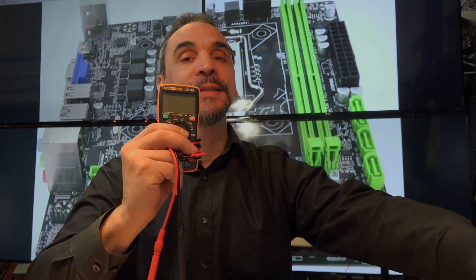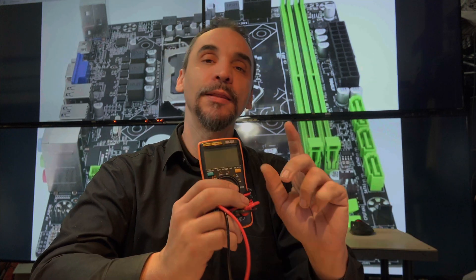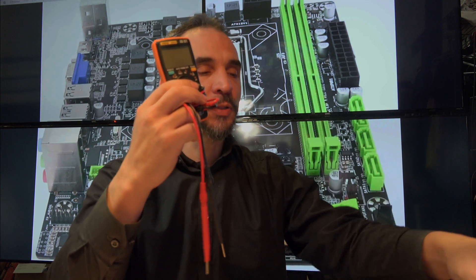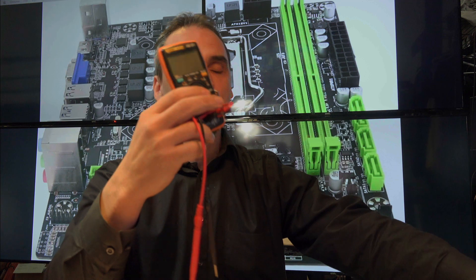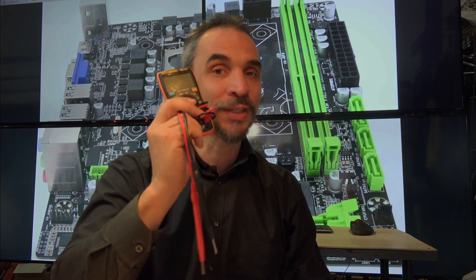In this video, I'm going to show you how you can test any charger from any laptop. The problem is that most videos on YouTube are going to tell you to grab one of these and you're going to be able to check maybe an Apple or a Dell or HP. The truth is that with this, you're not going to be able to test every laptop.